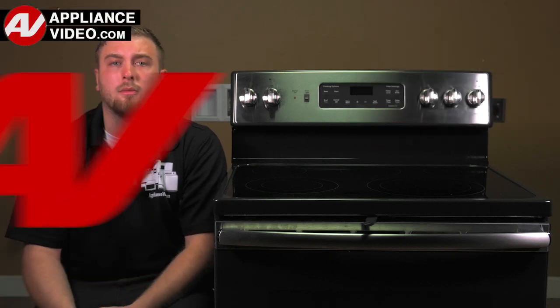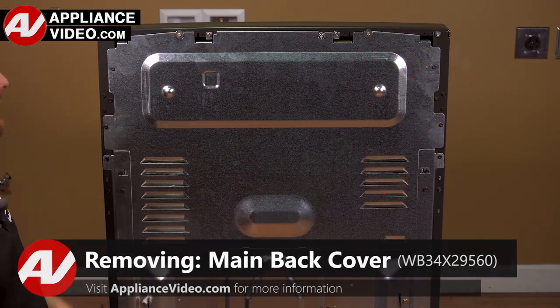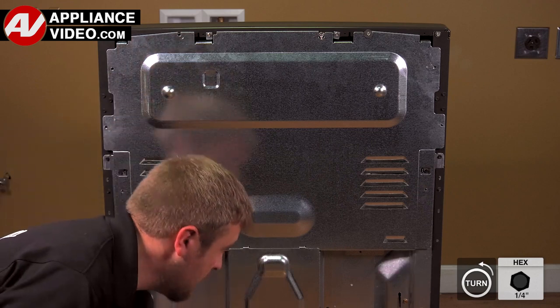Now, click on the link below to view this repair video. ApplianceVideo.com guides you step-by-step, giving you the confidence to avoid recalls and callbacks, also saving time on repairs.